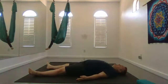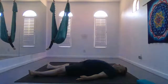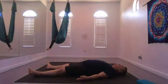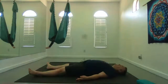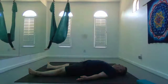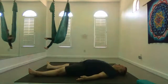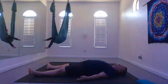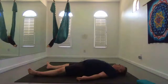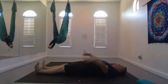Breathe. When I say breathe, obviously you're breathing anyway, but focus on your breath. Focus on those nice slow inhales and exhales. Bring some life to hands and feet — just wiggle your fingers and toes — and then stretch your hands up overhead.